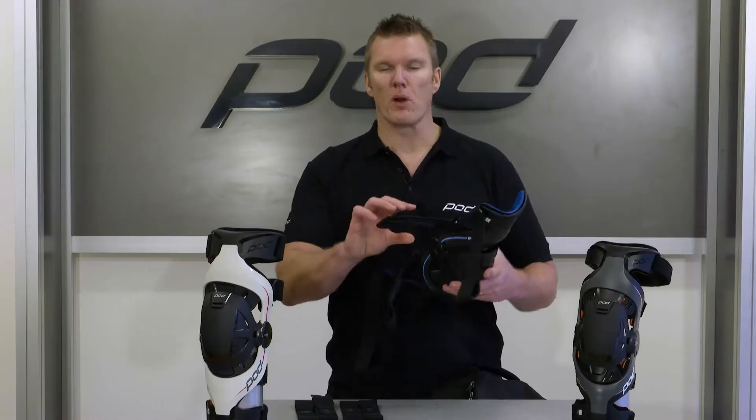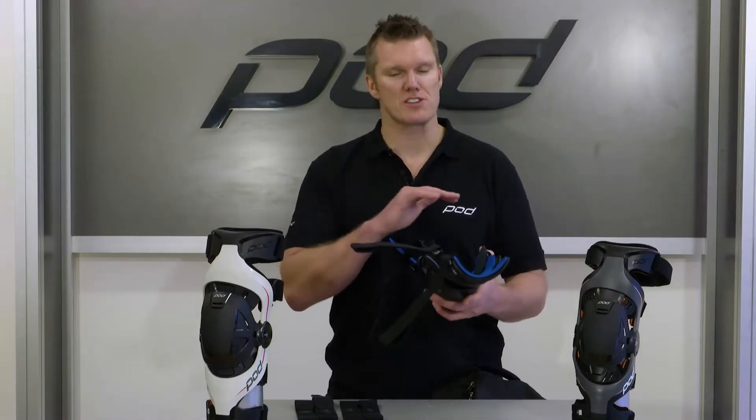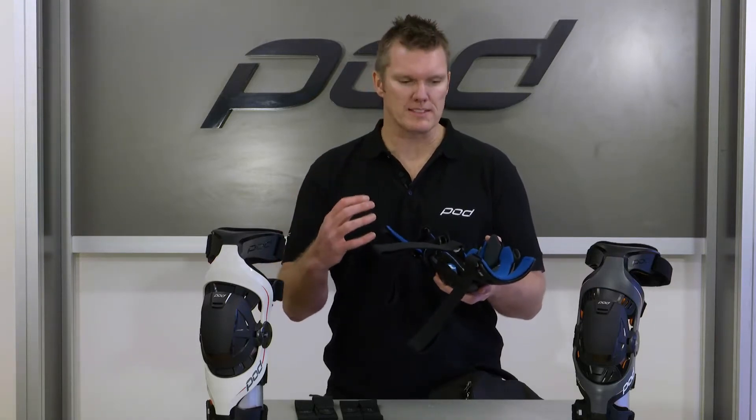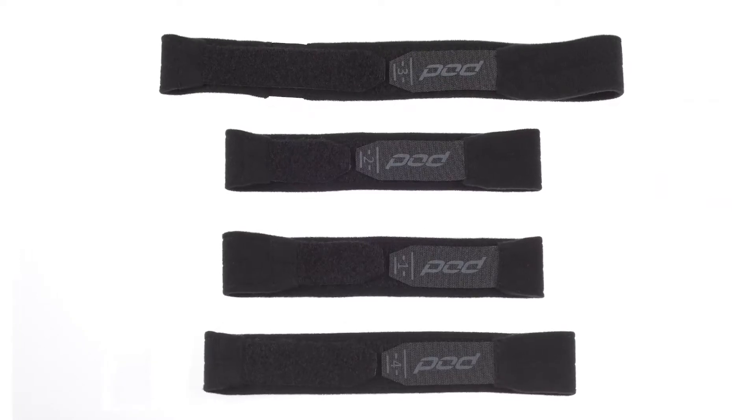But if you're to the point where the straps are truly thrashed, you've put in a lot of time on the bike, all the elasticity's gone and they're not holding the brace in place, it's migrating a little bit — then it's time to replace the straps.